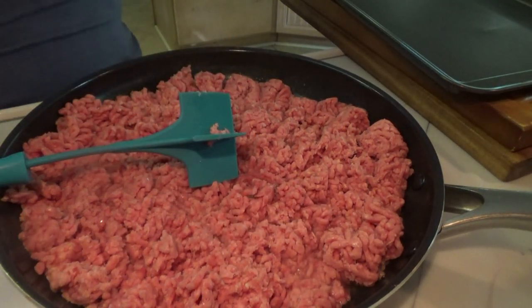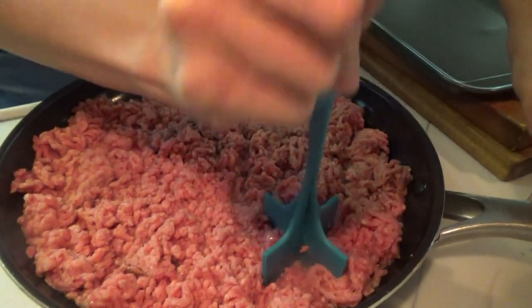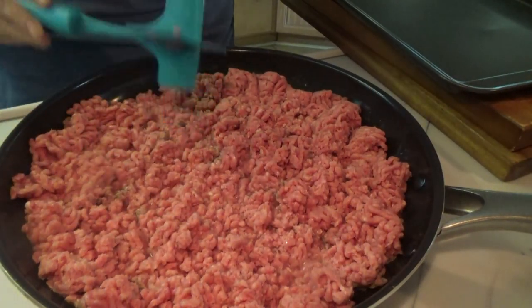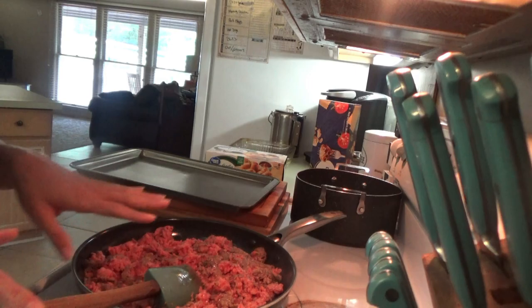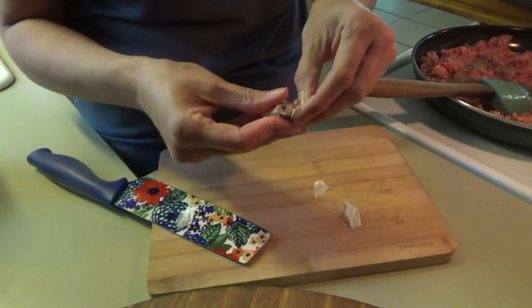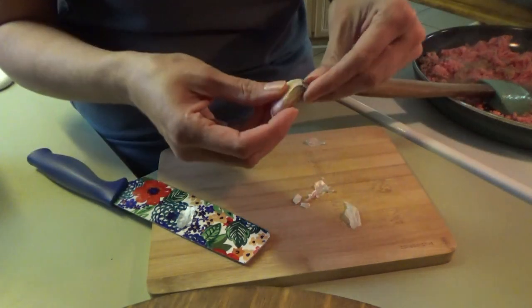I don't like the texture of the oven-ready noodles as much as the kind that you cook first. So I just cook them in the pot while the meat's cooking, but you can totally use the oven-ready — they're not terrible. I like cooking them first a little bit better. It's been a long time since I made lasagna. I'm going to chop up a little bit of garlic and cook it in here with the ground beef, but you don't have to. You can skip this altogether, use the already minced garlic in the jar, or just use garlic powder, or leave out the garlic altogether.